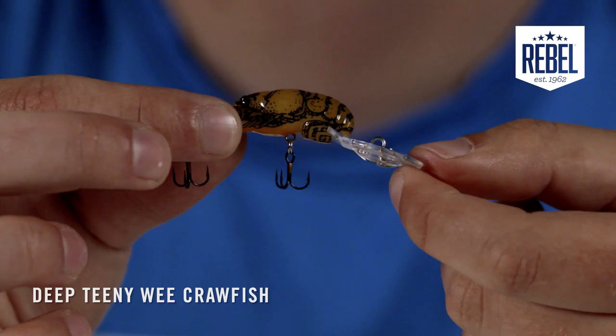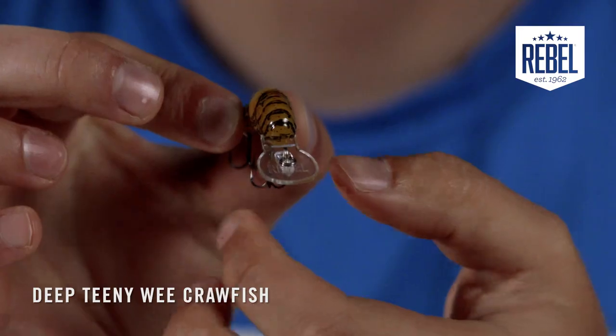When that bait is running too deep, it's still banging around on the bottom and creating a commotion, drawing attention to itself like a crawfish would trying to burrow in the ground. The Deep Teeny Wee Craw is an inch and a half long and weighs one ninth of an ounce, making it a definite top choice for ultralight tackle fanatics.